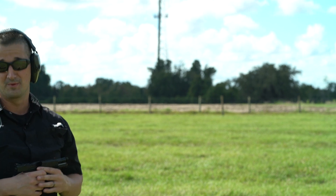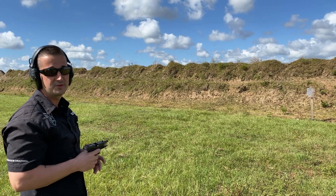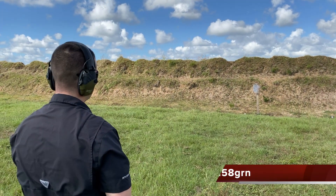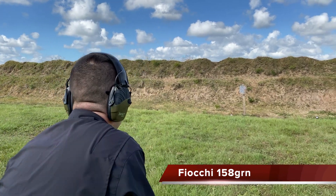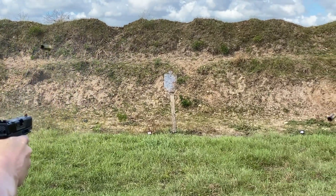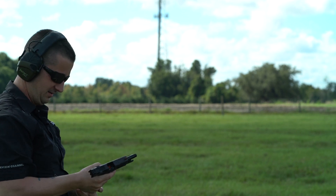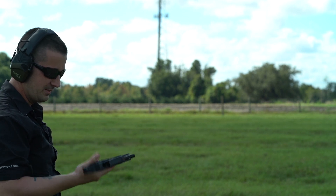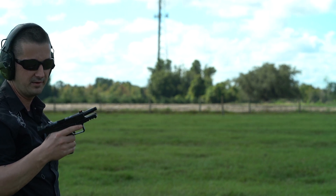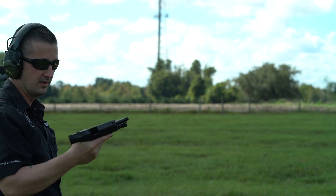I'm really curious to see what the next ammo is going to do — that's going to be 158 grain Fiocchi without a suppressor. Let's see if it has enough pressure to cycle the gun. This should be the Fiocchi 158, no suppressor. Man, this thing shoots flat, like really flat. I think I'm even more impressed with the compact than with the full size I reviewed last time. I think it just fits my hand better and allows me to really clamp down on this frame.